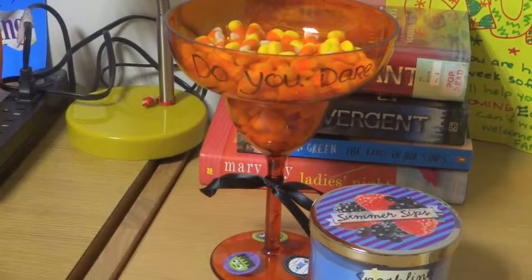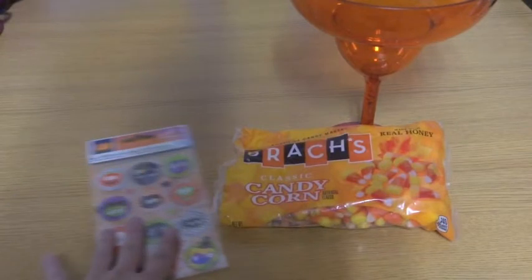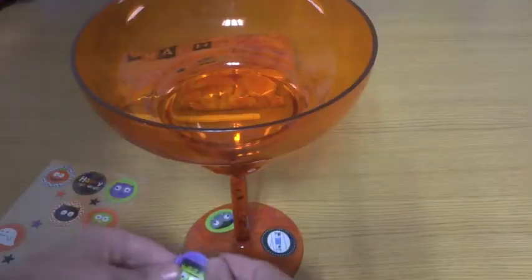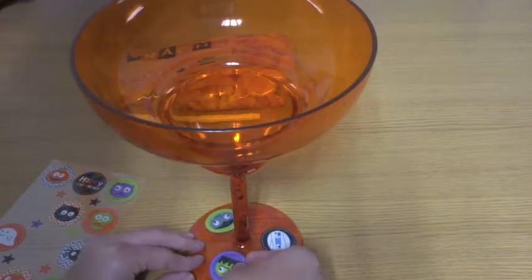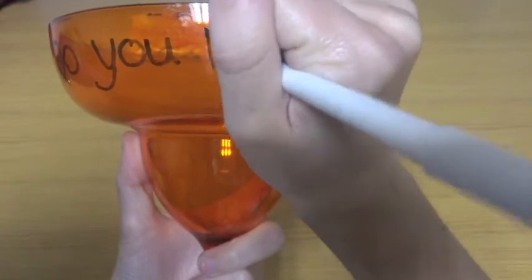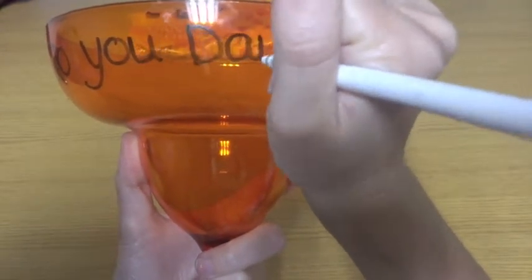I did two different kinds. The second do-it-yourself that I did was a candy bowl and I started with a plain bowl which is a margarita glass. Then I got some candy corn, some cute stickers and a marker. I started out by decorating the glass with some stickers and wrote a cute Halloween inspired quote on the glass — in this case, 'Do you dare?'